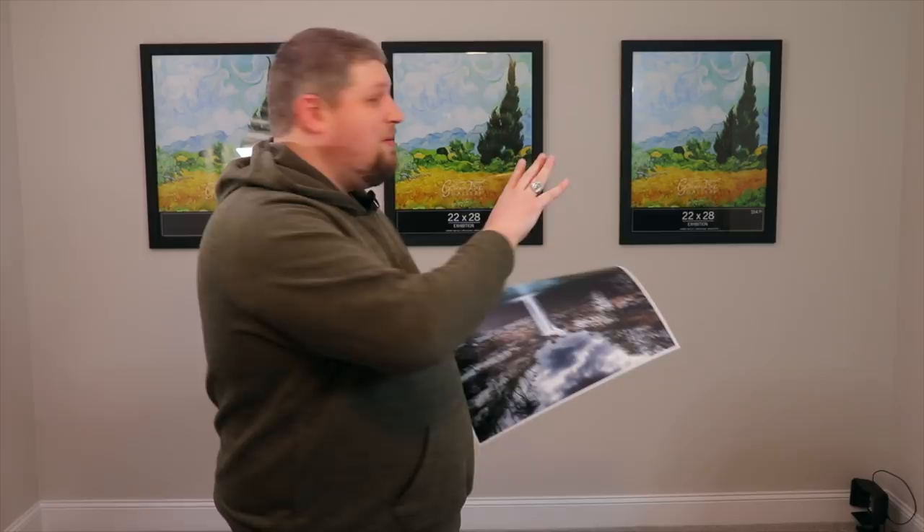Now I'll do some b-roll footage of me framing and matting these prints, and then when they're on the wall we'll talk about why I chose these three images and why I'm putting them in a specific order from left to right — the flow and why it looks good.